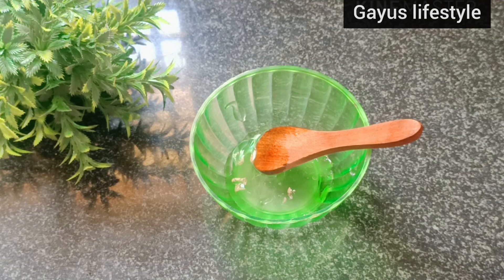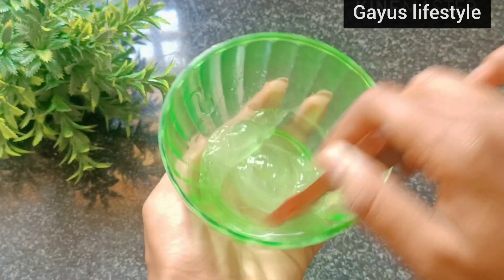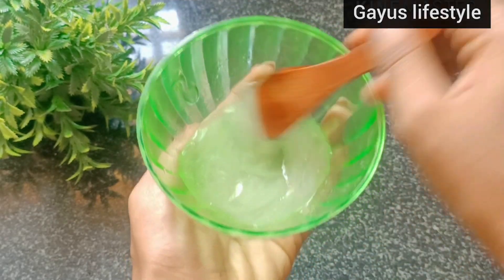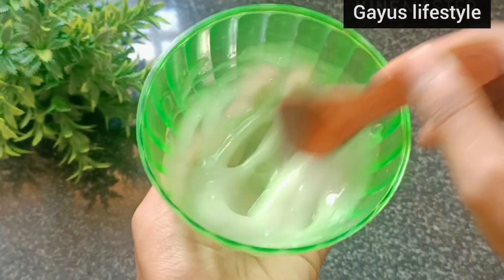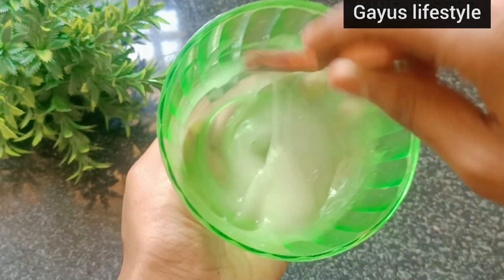Now we will blend all of this and mix it very well. After mixing, we have a very nice moisturizer. Store it in an airtight container. You can keep it at room temperature for 1 to 1.5 months.